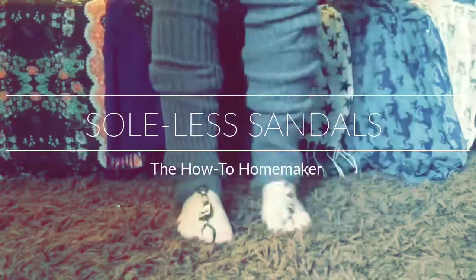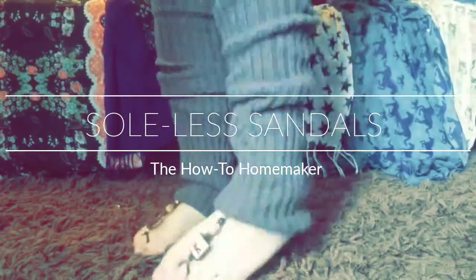Hey everyone, how-to homemaker here. My aunt took us out for pedicures and I thought what a good time to make some soelless sandals for my channel. So here we are. I just wanted to show you guys quick that they look good in anything, not just summer gear. I have a couple different styles to show you.